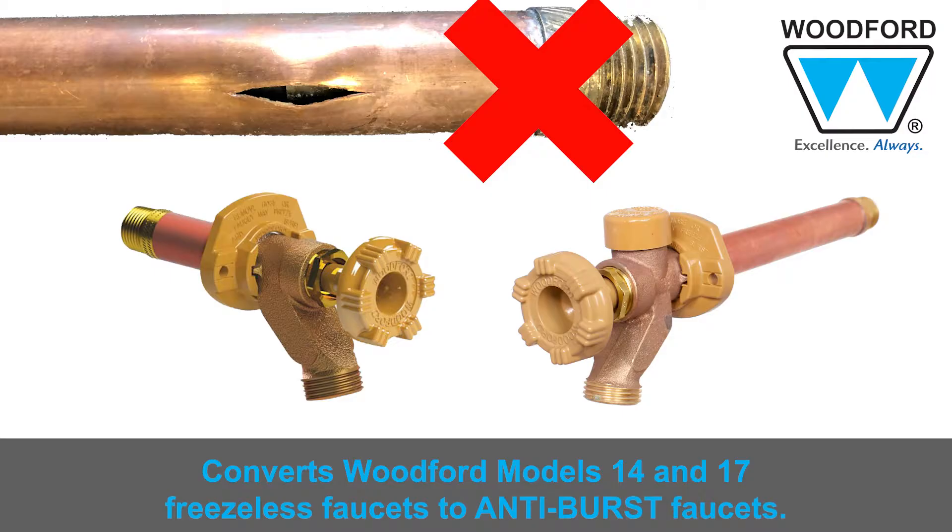Hello everyone, John Clark from Woodford speaking. Welcome to Plumbing Tips. Today I'm going to review Woodford's adjustable operating rod, the RKADJ PRV.